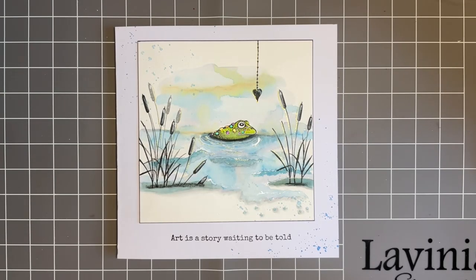Hi everybody, how you doing? Jo here again. Thanks for joining me today. Time we had another little crafty catch-up and we're going to do a bit of — well, I was going to say watercolour painting.